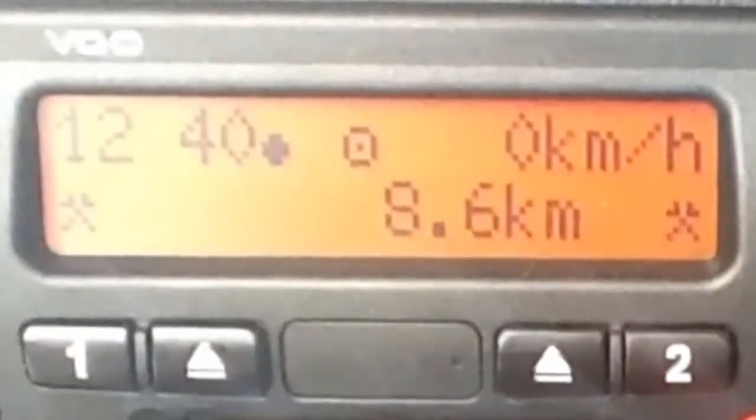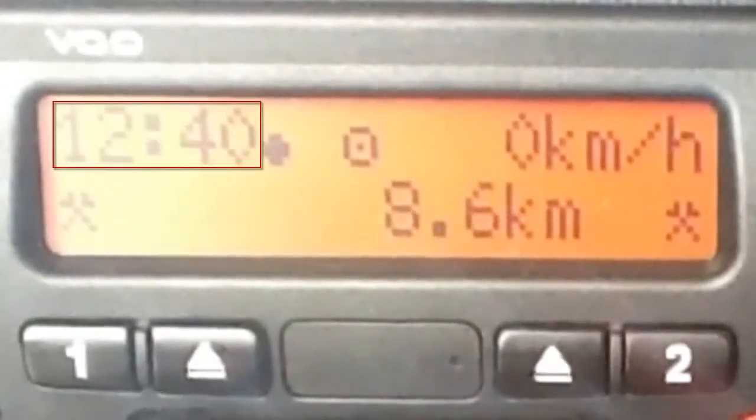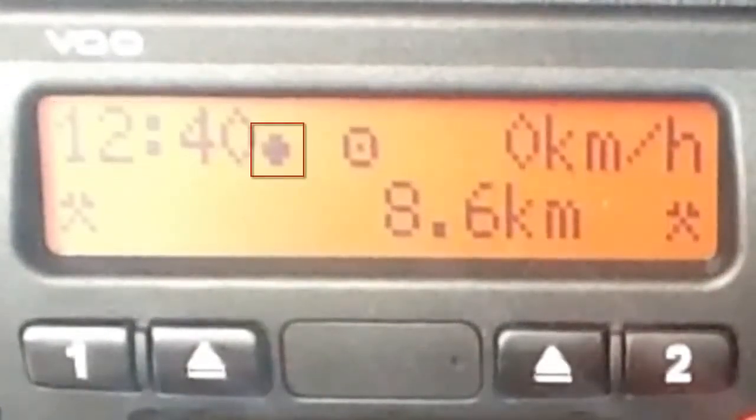The last part of the unit is the display screen. Your screen will look similar to this before you insert your card or switch on the ignition. Moving from left to right, the first thing we see is the clock. This can be set to local time, which is indicated by this symbol here.